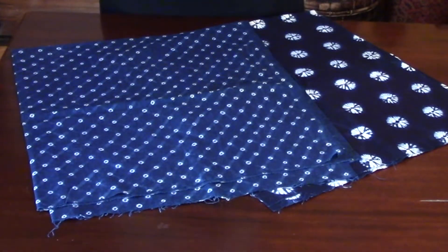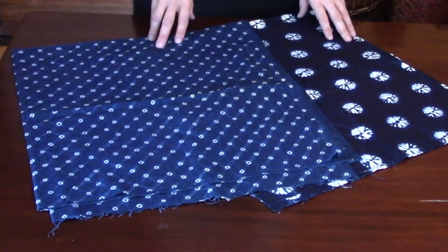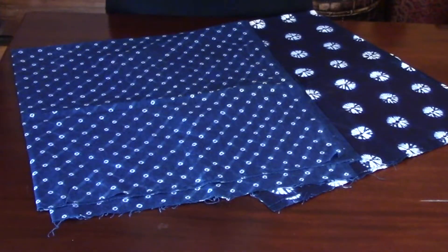The techniques that we're going to be learning, that we're going to use with indigo, are generally speaking called shibori, which is a Japanese word. There'll be a video that you can watch to learn more about the history of shibori. Now in other parts of the world, of course, they call it something different. In India, they call it bandhani.